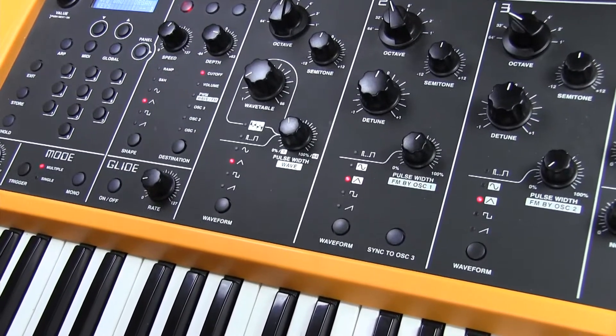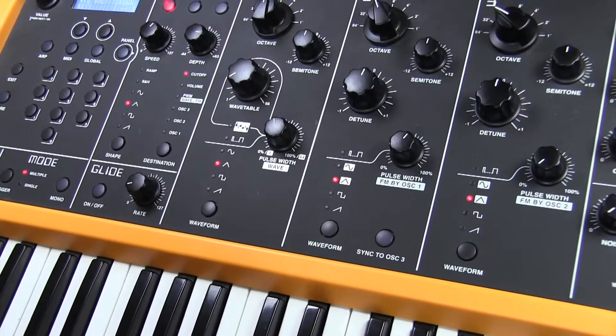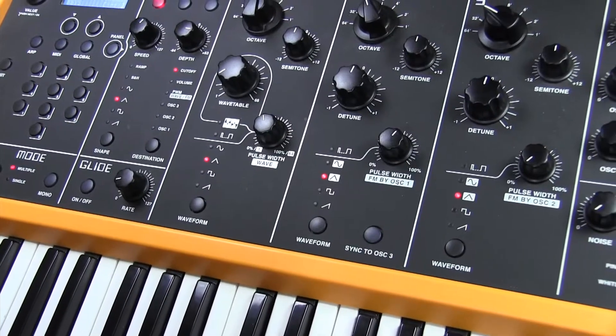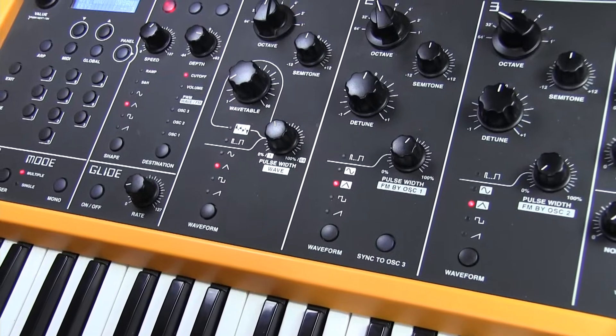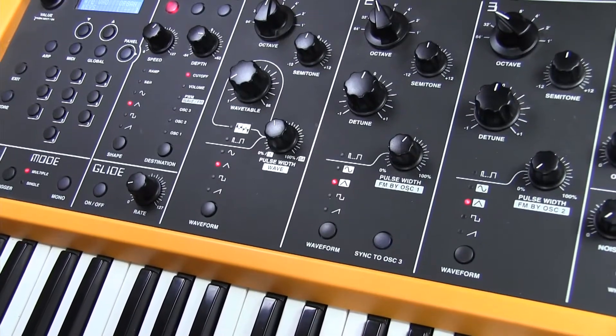What we're going to be using is an organ sound set up on the Sledge, and then I'm going to do the processing part secondary. So, first of all, the organ sound.